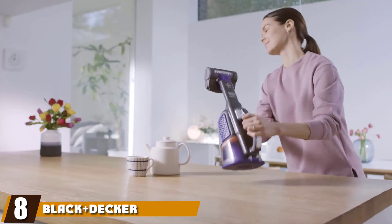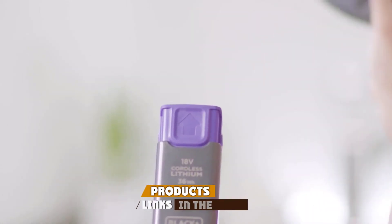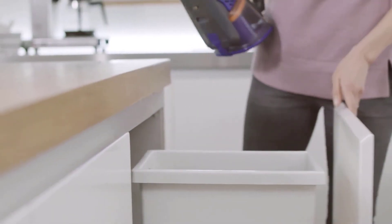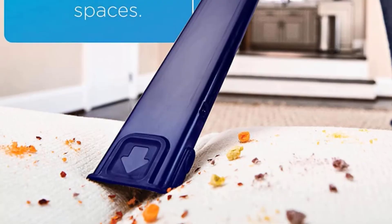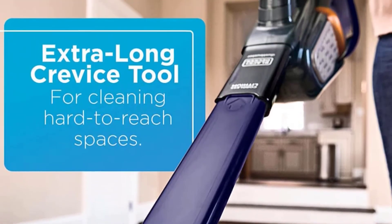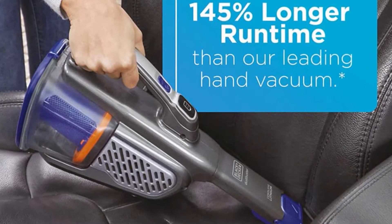The number eight position is held by the Black+Decker Dustbuster Cordless Handheld Vacuum for pets. It is suited for far more than cleaning up after your furry family members — its impressive suctioning action makes it one of the most powerful handheld vacuums on the market today. This powerful suction works to your advantage when you have tough messes to clean up at home, in the car, or at the office. It even comes with an extra long crevice tool to reach hard-to-clean places inside or under furniture, in deep corners, and high places.